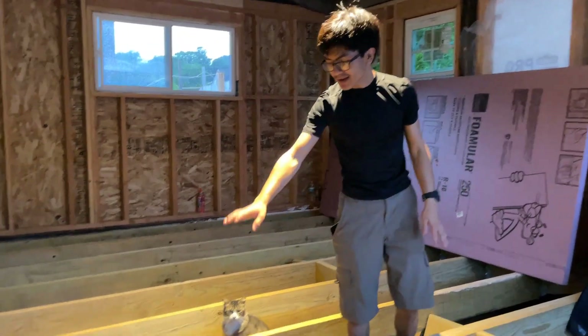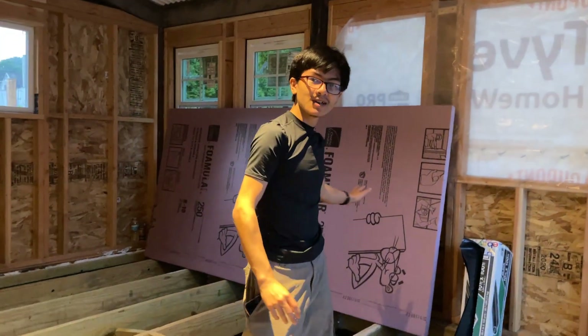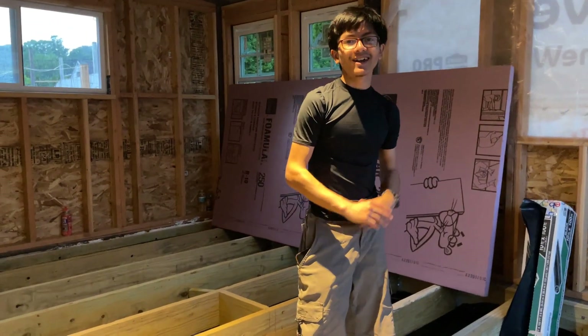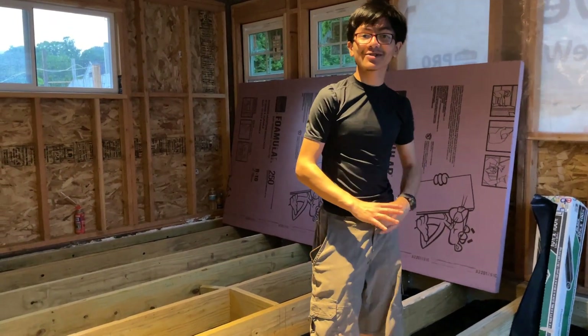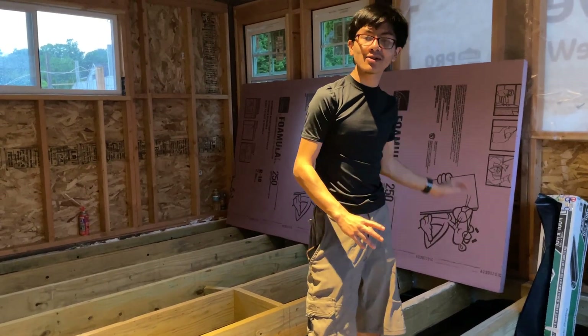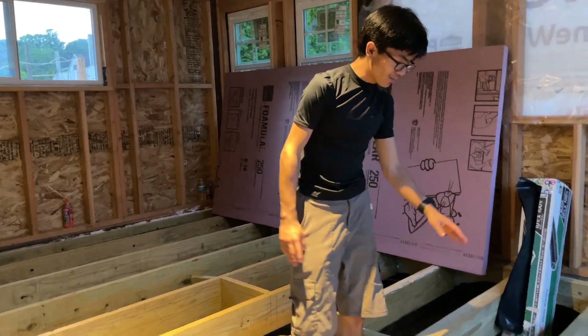In our last video, we talked about laying down the sheeting in order to create an air pocket when we install insulation under our deck floor. That is going to be an interesting project when we start on it. But the first thing we need to do before we install the insulation is we need to install blocks.